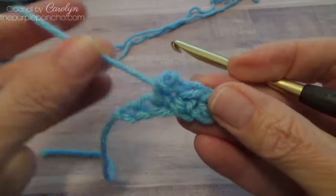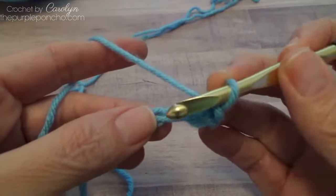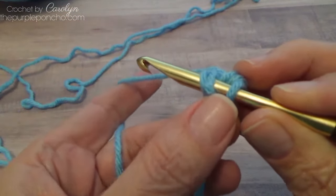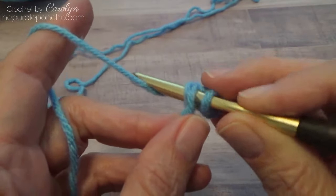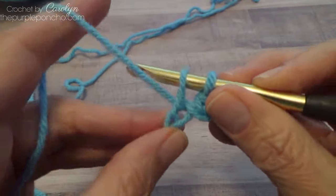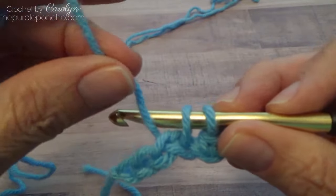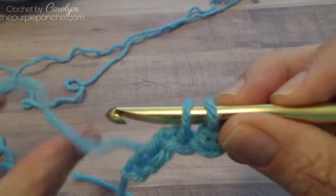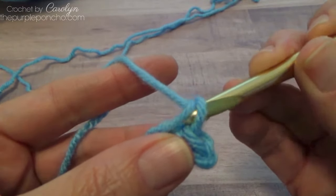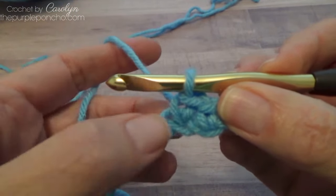Now to do a yarn under, you're going to insert the same way, but you're going to put the yarn under your hook and bring it through. And then yarn under from front to back, and then pull it through two. It's going to make a little cross at the bottom of your stitch.